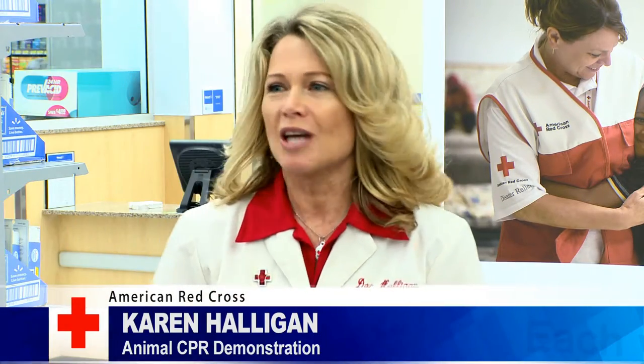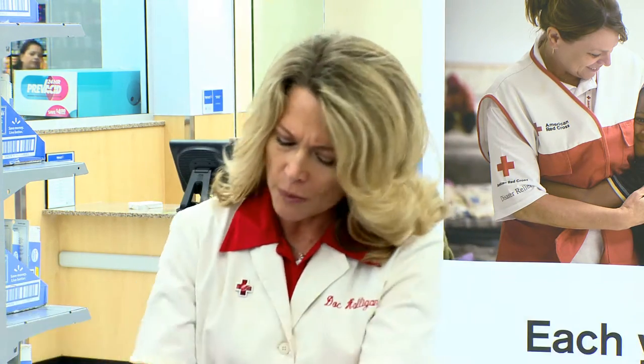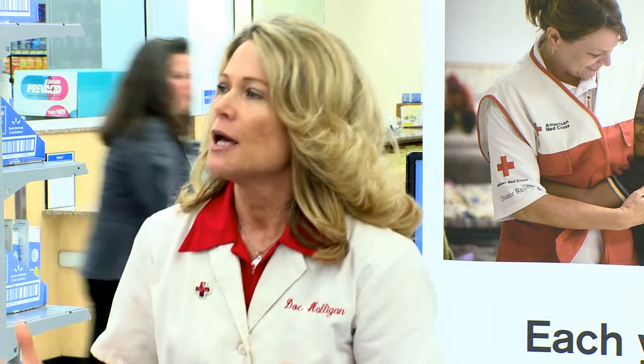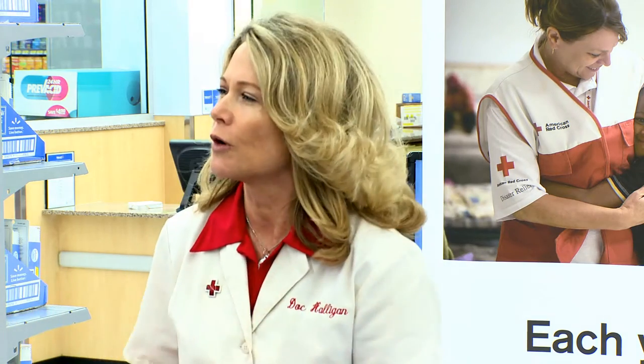You do not want to attempt CPR on a conscious animal. You don't want to attempt it on a conscious animal. Why? Because you're going to get bit. So you perform CPR when an animal is unconscious and their heart's not beating.